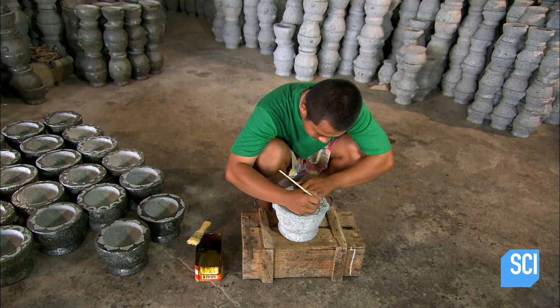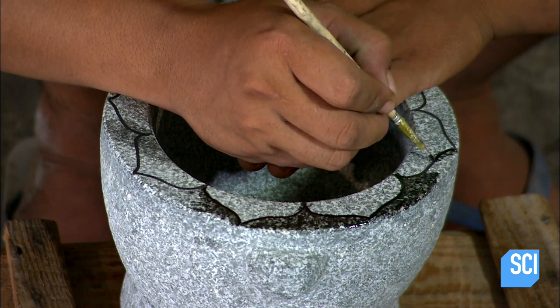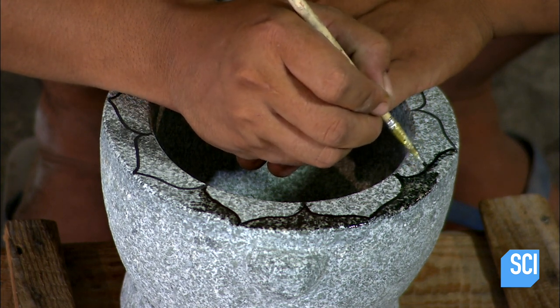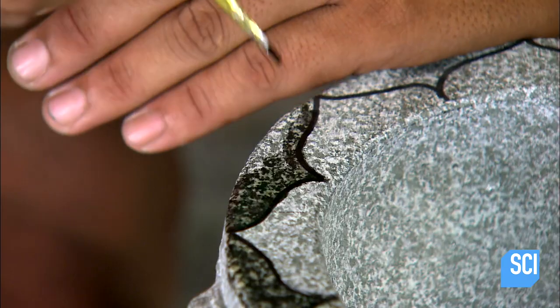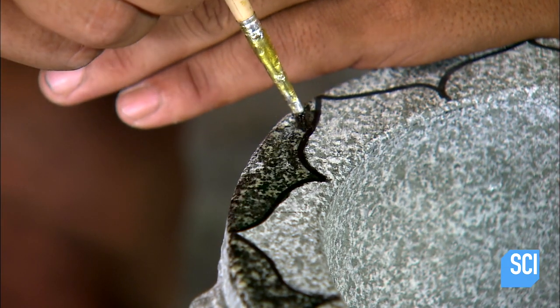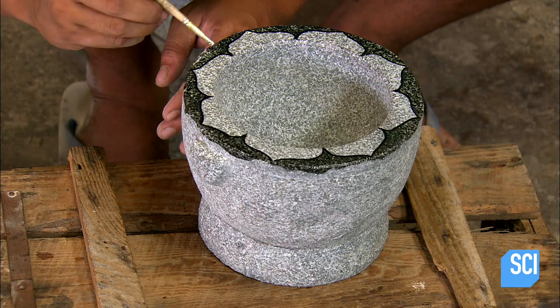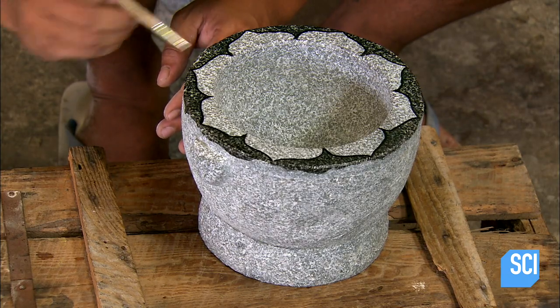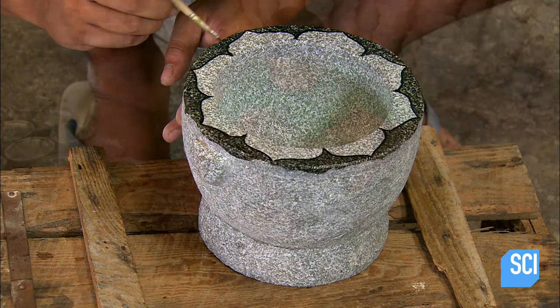But a carved mortar and pestle isn't necessarily a finished one. Here, a painter adds the final touches — using a small brush and special varnish, he paints a lotus flower design on the lip of the mortar. He leaves the bowl itself untouched so that no food products will mix with the varnish when crushed.